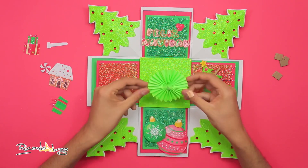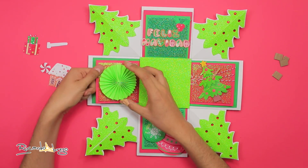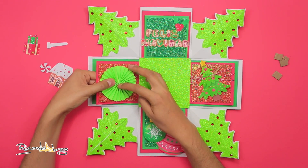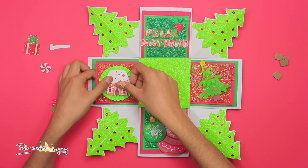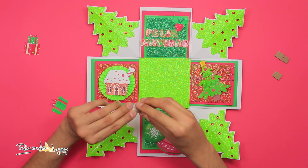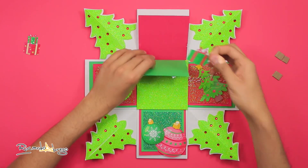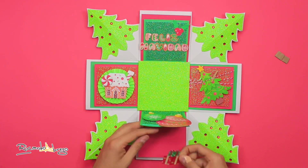Del lado izquierdo, primero pego un rosetón de papel verde — si quieren saber cómo lo hice, aquí abajo en la cajita de descripción les dejo un enlace al video donde les enseño cómo hacerlos. Sobre el rosetón pego la casita de jengibre, y este caramelo con cartón.